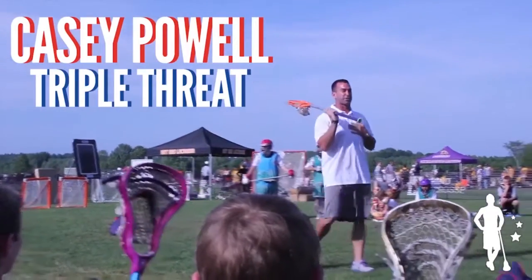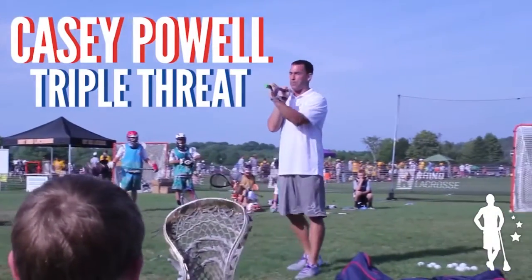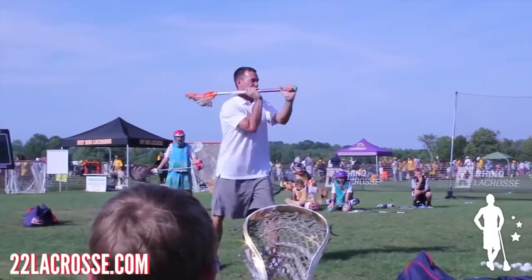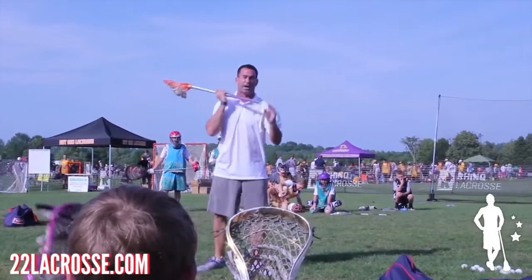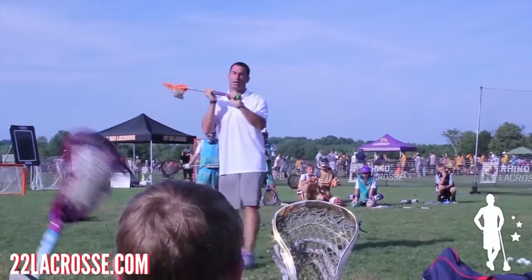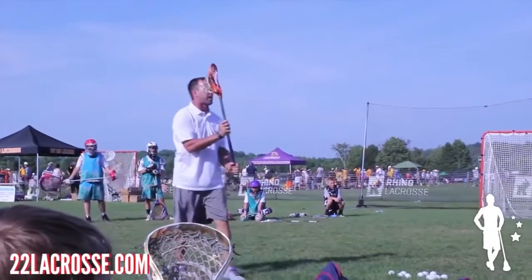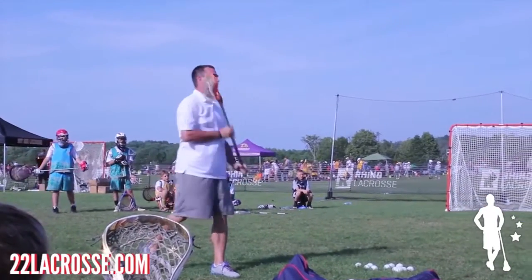I learned from who I think is the best lacrosse player of all time, Gary Gate, that butt-end control is really important. This is my aimer. I'm pointing my butt-end directly at Ryan. I call it the three Ps: push-pull-point. I'm pointing my butt-end, I'm pushing my top-end, I'm pulling with my bottom, and I'm trying to get nice, quick, fast hands. I'm trying to snap the ball through.